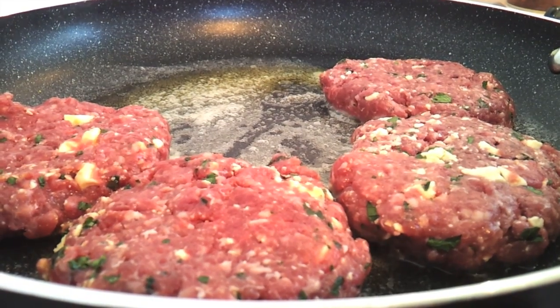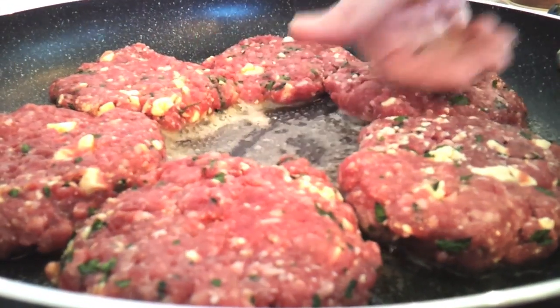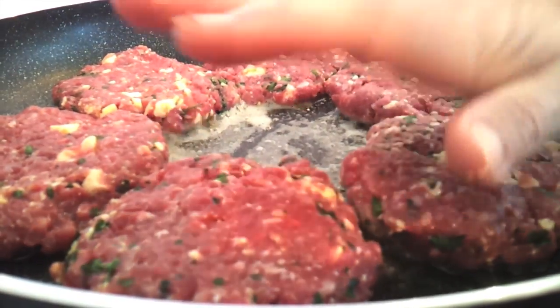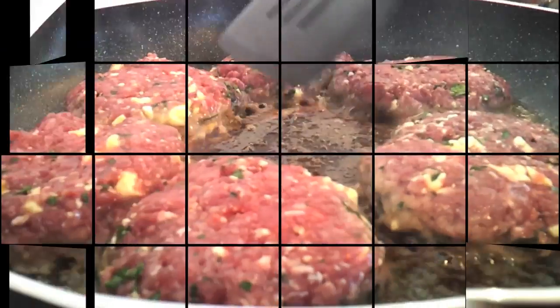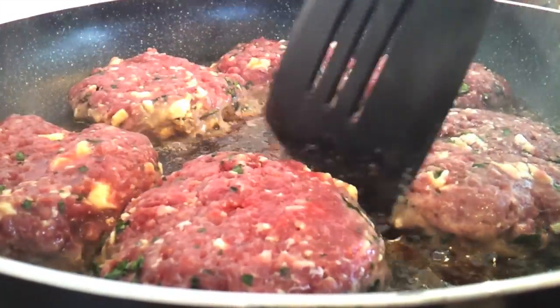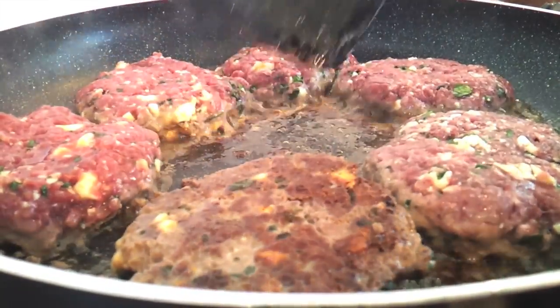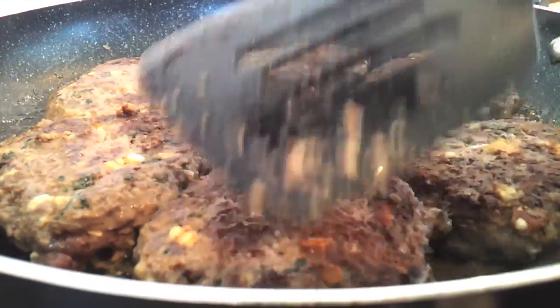We want to make sure they're done through the middle. I'm going to come back in about four or five minutes — give it about ten minutes total. I'm just going to come in there and try to flip these carefully. Look at that, nicely done. Give those another five minutes on the other side.